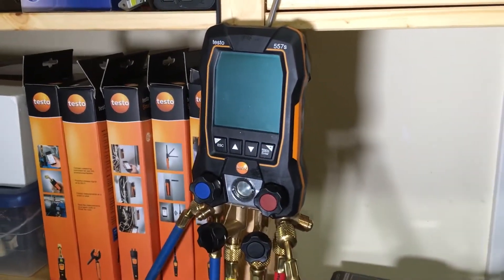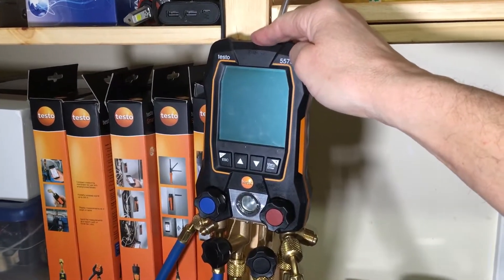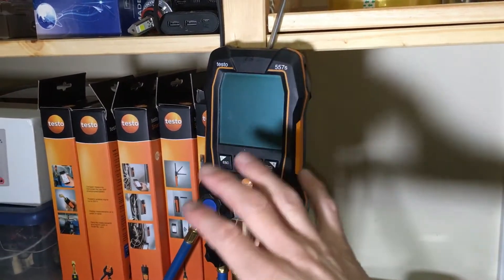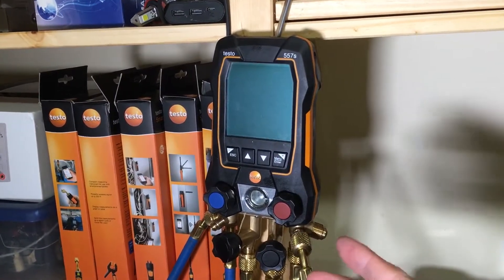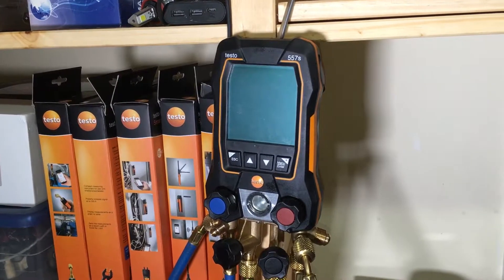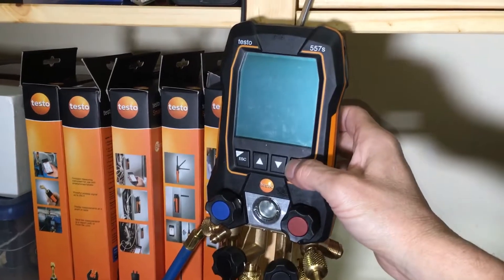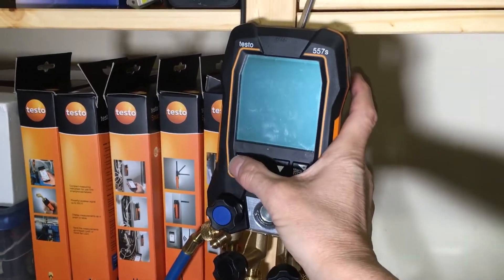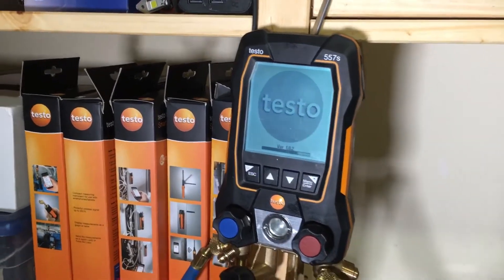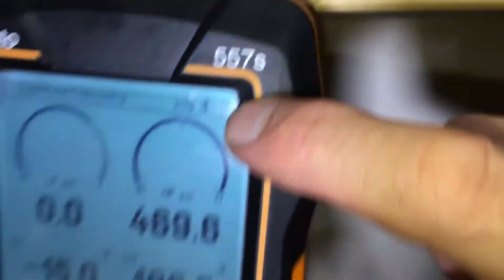This lets me know that the battery life on this new unit is excellent. Unlike other manufacturers and previous models that claim a certain battery life but die much earlier — the battery life on this is pretty good. Let's see how much is left. We'll turn it on, and as we can see right here in the corner, the battery is at zero. Nothing left.